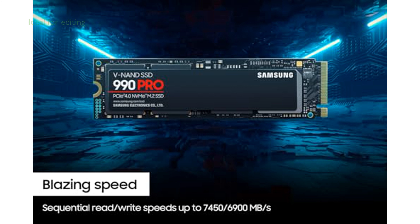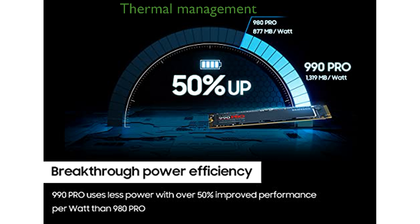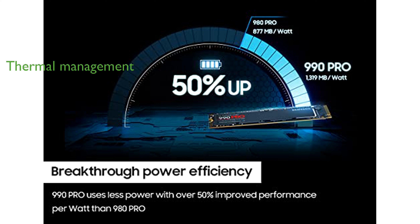It is designed for demanding tasks such as 4K video and 3D graphics editing, as well as high-end gaming. The drive includes advanced thermal management features like a heat spreader and dynamic thermal guard technology to prevent overheating and ensure reliability.